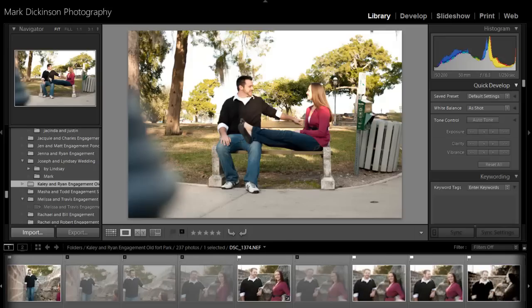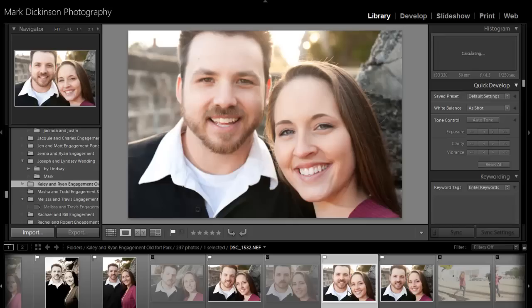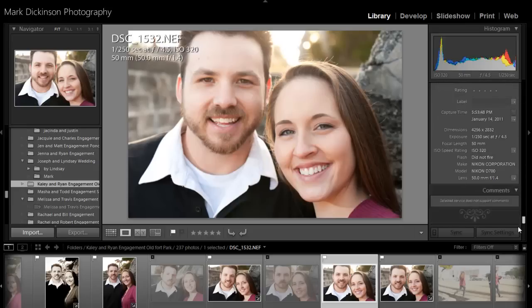This couple here has a really nice skin tone — it doesn't need much, but I'm going to show you a little bit of what you can do with it. I think this one was shot at a very low f-stop, and you can check that by doing I on your keyboard, or you can go to Library and scroll down all the way to the bottom and see the same thing.